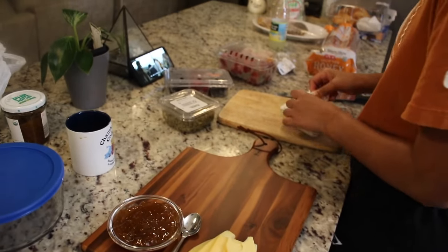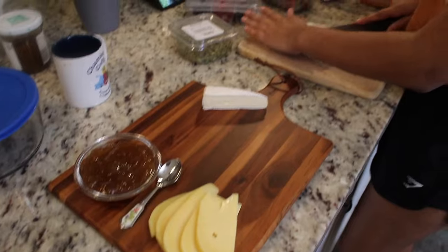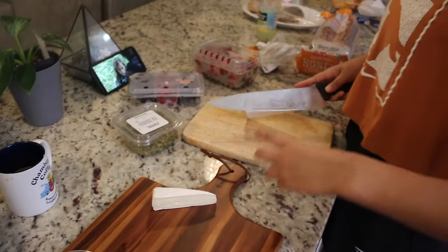My friend found this beautiful bamboo charcuterie board online on Amazon — I'll be sure to link it along with all the other items and ingredients we used for this video down in the description box below. Now my friend is cutting up the brie cheese into big triangles.